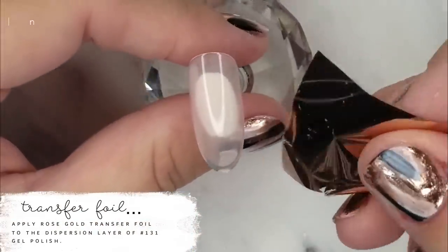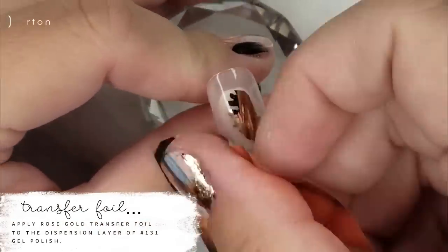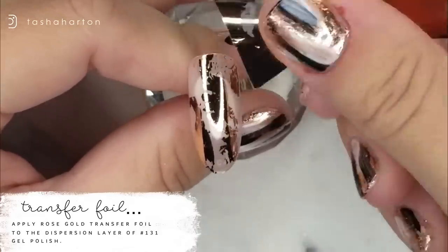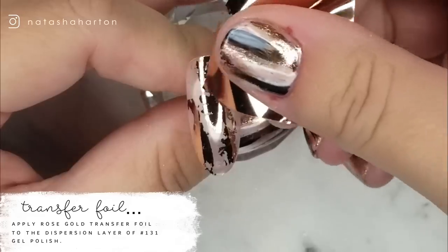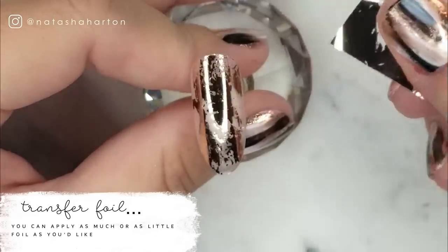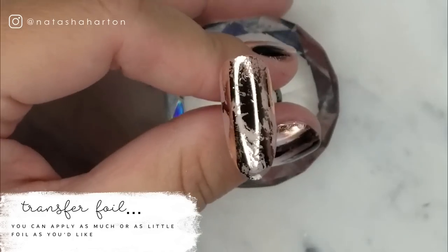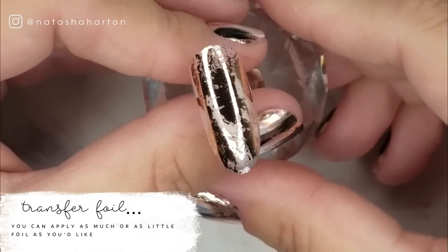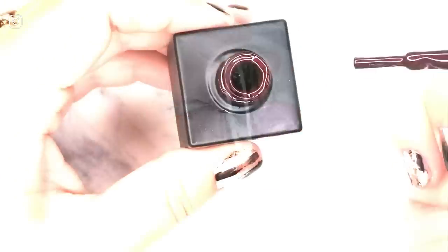Before I started recording, I put one coat of number 131 gel polish on this nail and then cured it. Now I'm taking rose gold transfer foil and using the dispersion layer on that gel polish to apply it all over the nail. You can use as little or as much as you'd like depending on the look that you're going for.